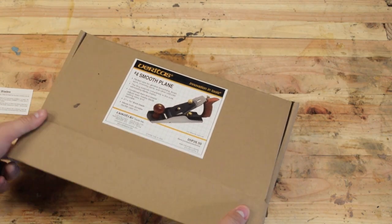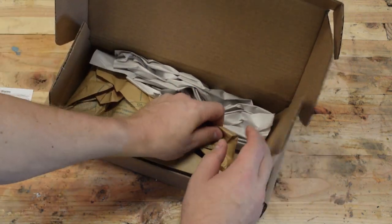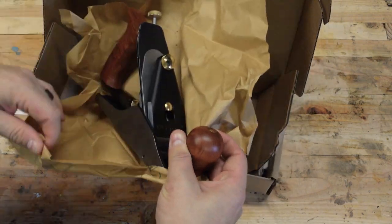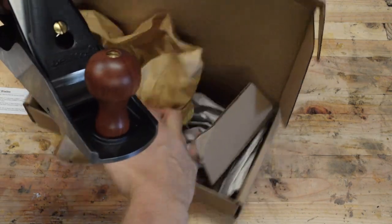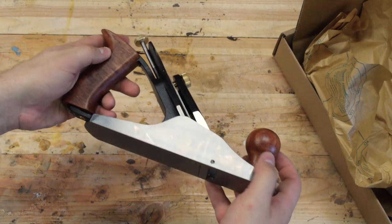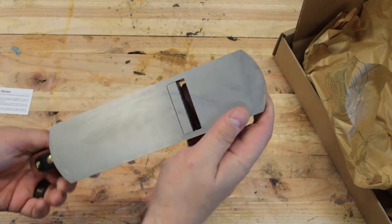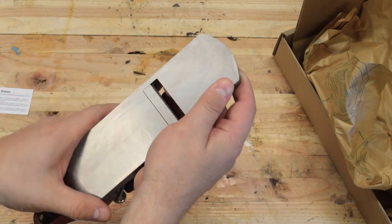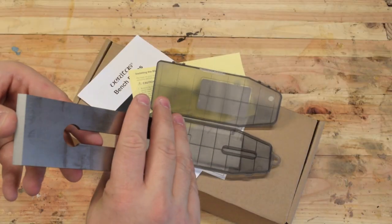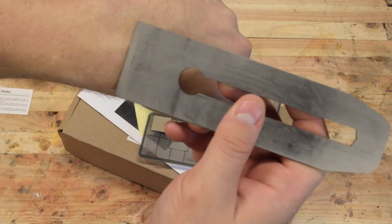Let's do a quick unboxing of the Veritas number four smoothing plane. The cardboard is basically vacuum packed on — it's really well packed in here. From the factory it comes with a piece of plastic instead of a blade. It's really hefty. Looks like the bottom's already lapped and the sides are lapped too. I can see the adjustable throat there. I like all the brass details. Here's the PMV11 blade — it's nice and sharp from the box, not hair-popping sharp.